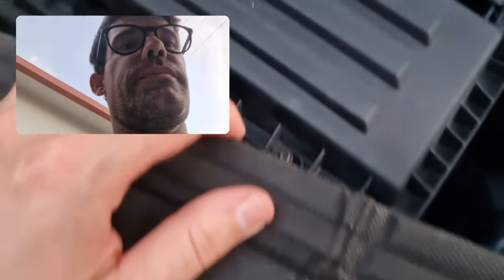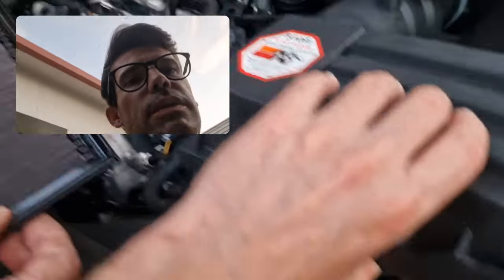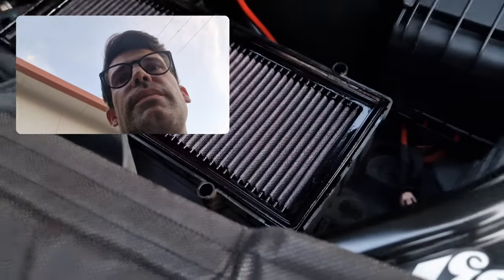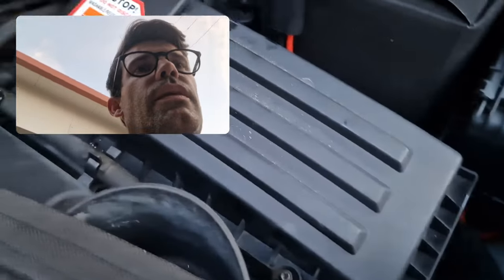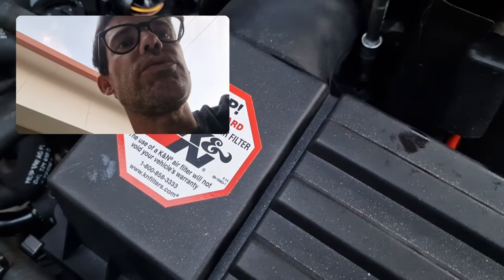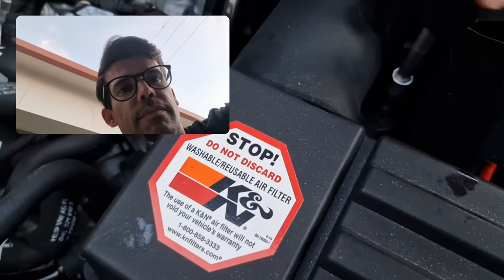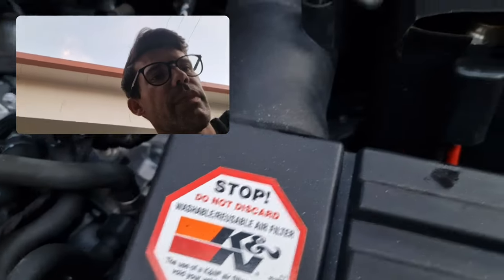After it dries, you just put the air filter back inside. Always make sure that the lid inside here is clean, because that's where your engine intake is going to go. Now just tighten all the screws back in place and basically that's it.